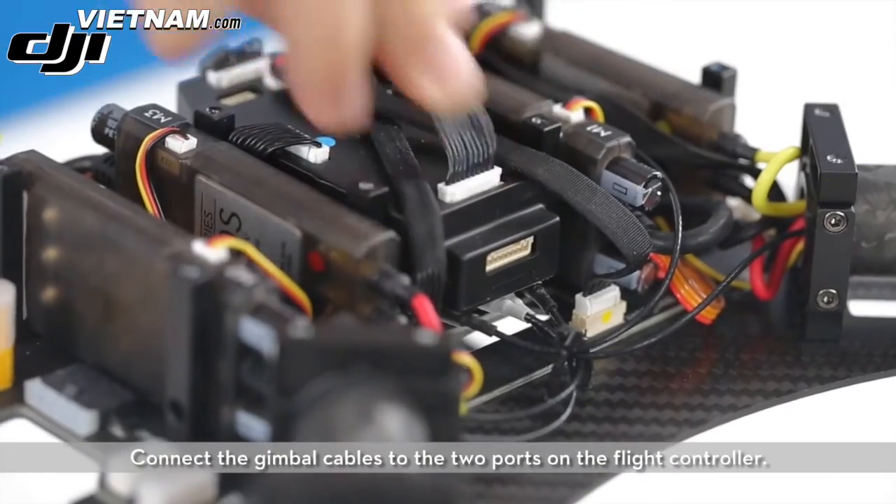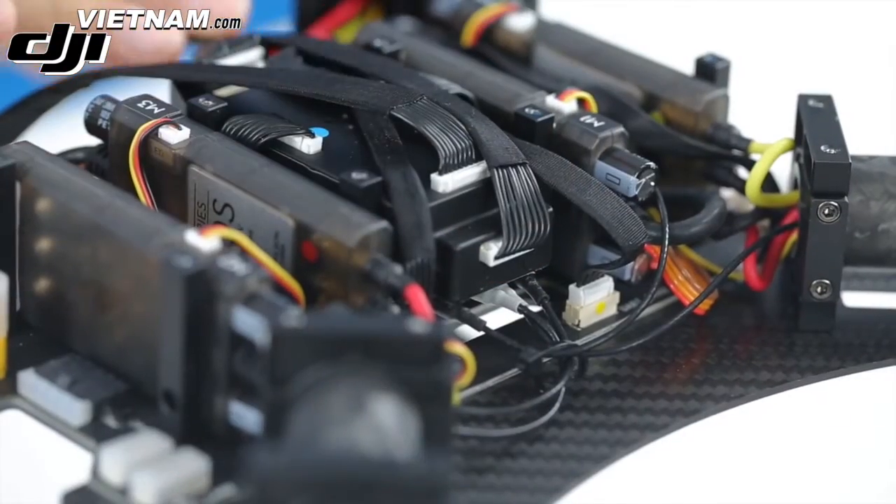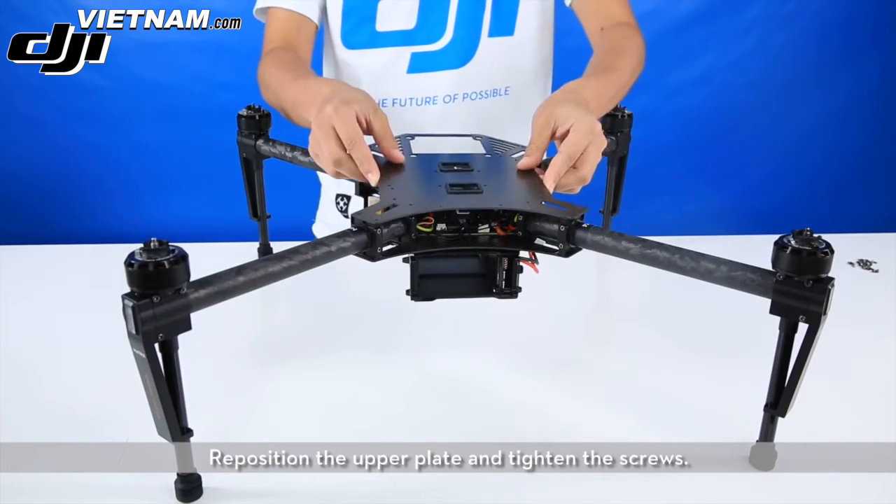In the gimbal accessories kit, take out the gimbal cables. Connect the gimbal cables to the two ports on the flight controller. Tidy up the gimbal cables.